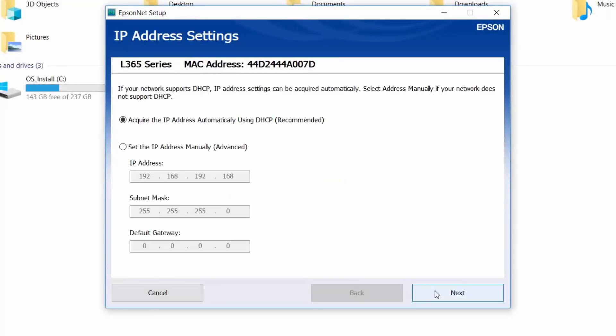Another window is asking you if you want to change your IP address manually. By default, you get it automatically, and that's great. So go ahead and click Next.